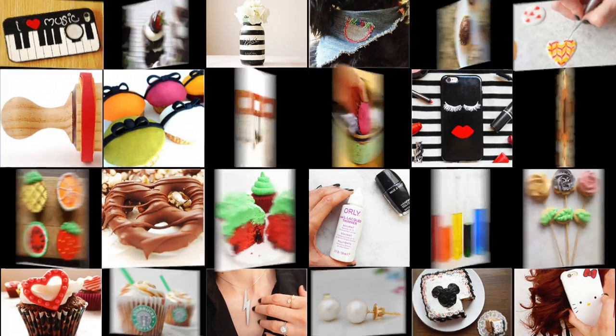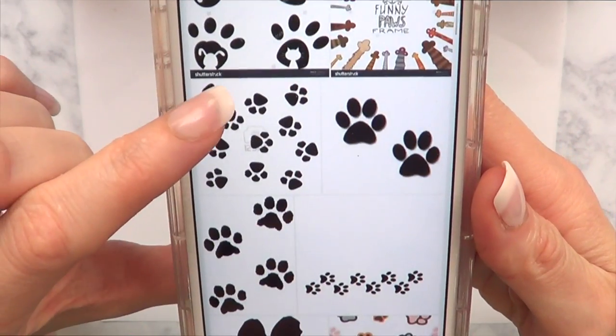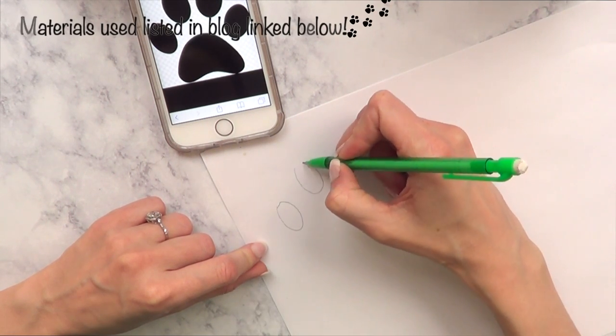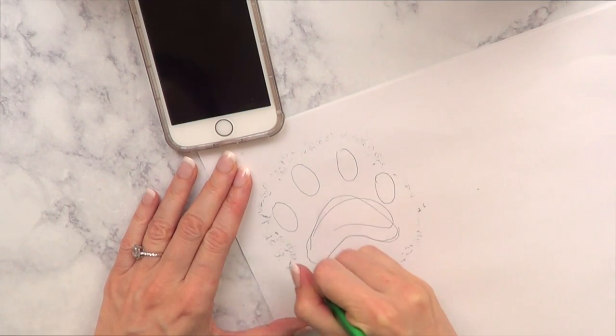Hey guys, it's Renee. Welcome to this home decor DIY. The first thing I'm going to be doing is making a template, and for that I'm going to be searching for images online of paws. Once I have chosen the one that I love the most, I'm going to grab a piece of paper and a pencil and start kind of free-handing what I see.